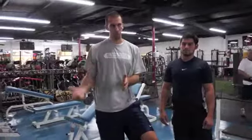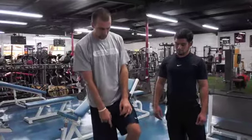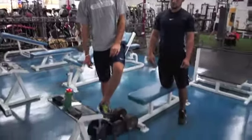We're going to take one weight, drop it 50%, do as many as we can, then drop it 50% again. We're going to do it with the dumbbell row. So if you notice, we have 80s, then we go to 40s, then we go to 20s.